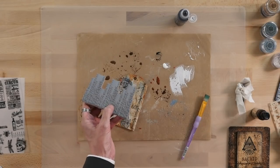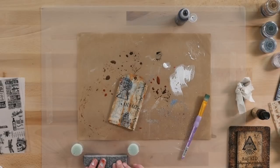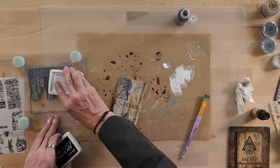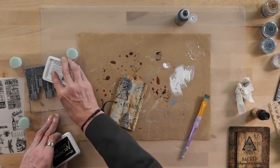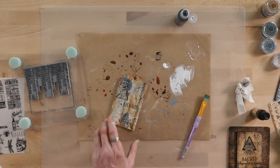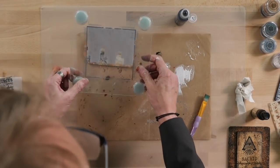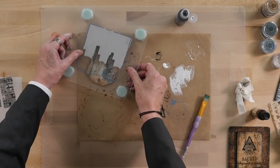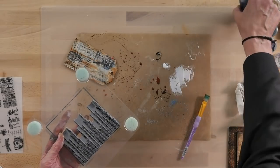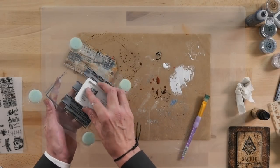I'm going to use one of the new stamps — this one's called Enigma. I kind of use it as a background stamp. I'll use black archival — make sure your archival pad is nice and juicy. I think we'll run this down from the top, some from the bottom, some from the top.